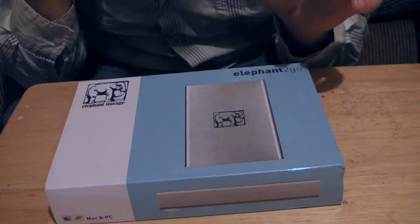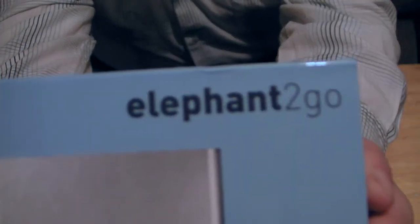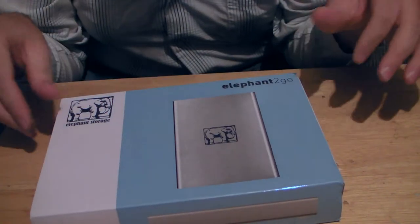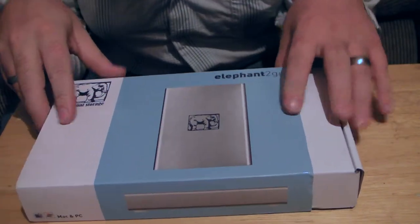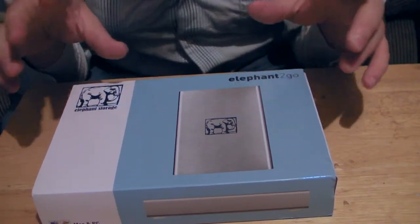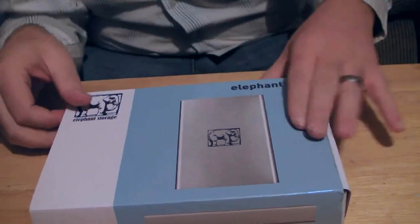I got an unboxing! So this came in the mail today and it is an Elephant to Go — it is a 2.5-inch drive enclosure from Otherworld Computing. I was going to do an unboxing and I will do a speed test on it. So let's go ahead and open it up.